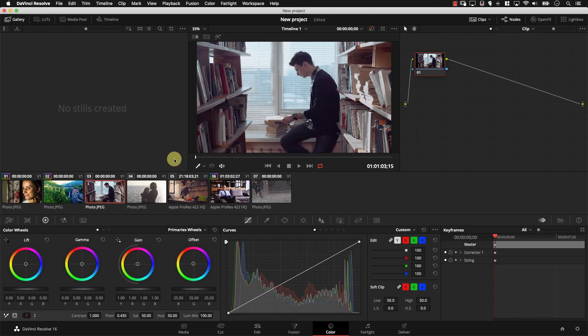Let's take a look at the Resolve interface. These are the color wheels — they look very flashy and interesting. However, just below the color wheels, you have these basic controls, divided into two separate sections. In the first section, I have things like contrast, pivot, saturation, hue, and luma mix. If I click number two here, I open another set of controls: temperature, tint, mid-tone details, color boost, shadows, and highlights.